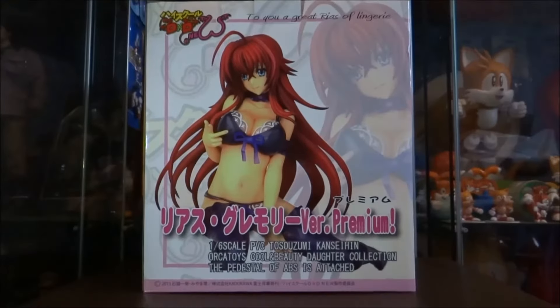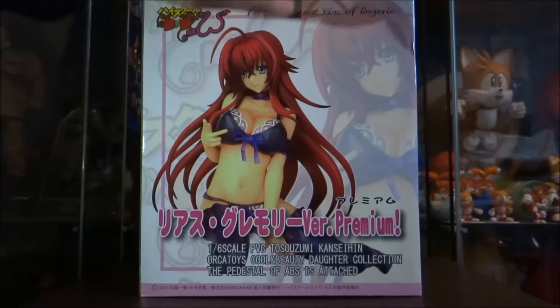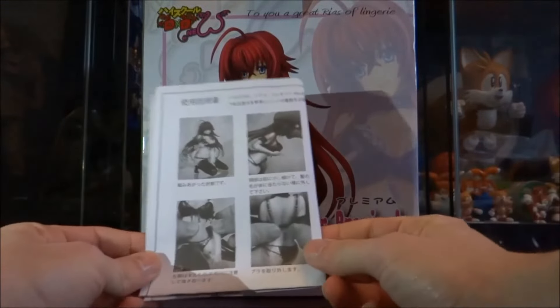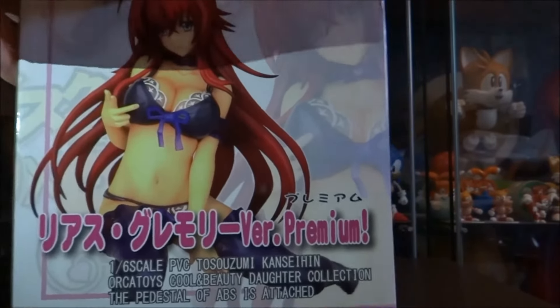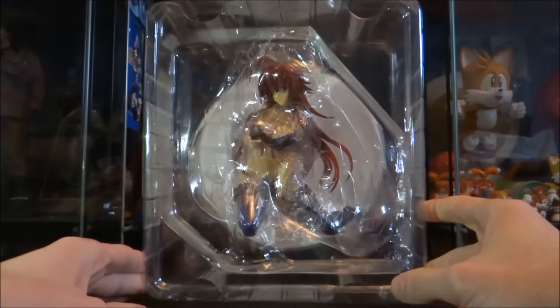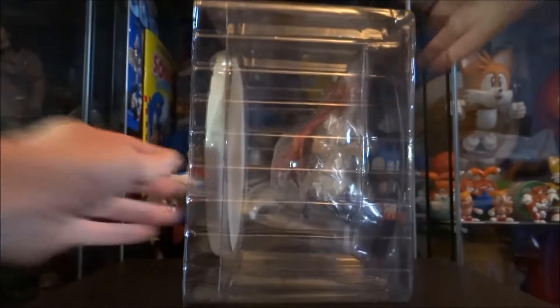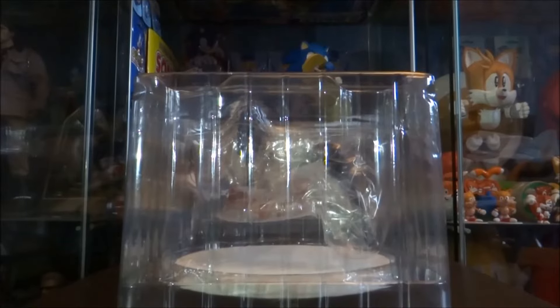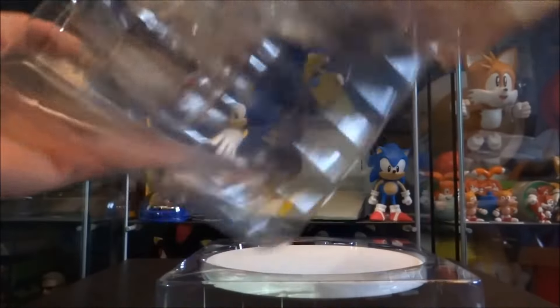Let's get this figure out of the box. We'll start with opening the tab at the top. You've got an A4 sheet of instructions here on how to set the figure up. I'll just pop that down and pop the box to the side for the moment. We can get a better image of what the actual figure looks like — it's actually quite a big figure. The base has actually surprised me by how big it is.